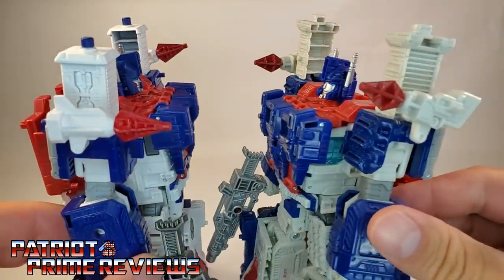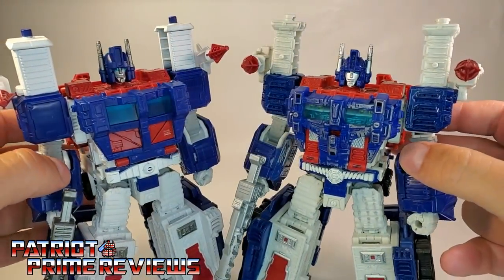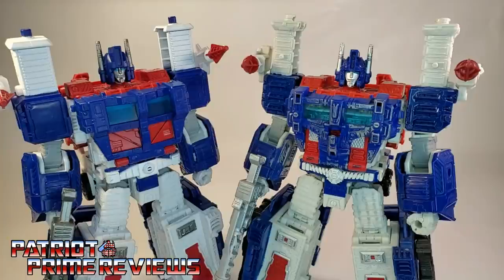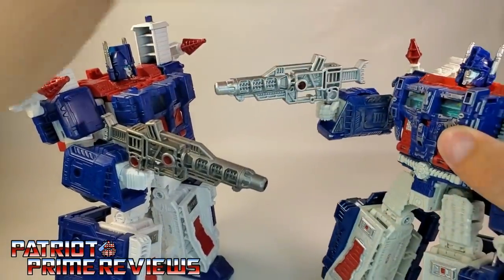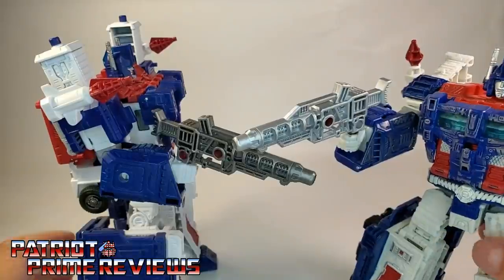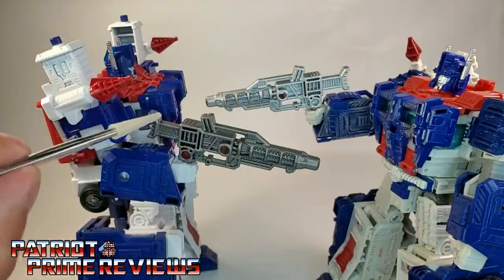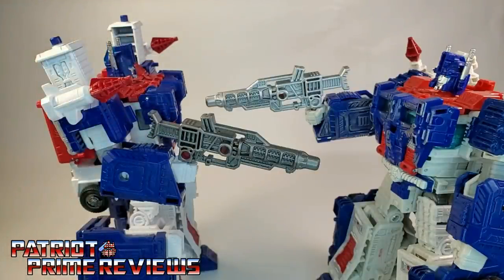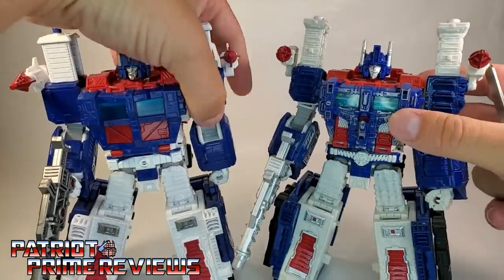Take a look at the missiles — Kingdom missiles are a completely different sculpt than the Siege. I'm sorry if I keep jumping around; I'm kind of going over this figure as I'm noticing things myself. Moving down to the belt, it is completely different on both figures as well. They both have the exact same gun, though Kingdom Ultra Magnus's gun is a darker gray where Siege Ultra Magnus is silver. I do like the silver gun a lot more.